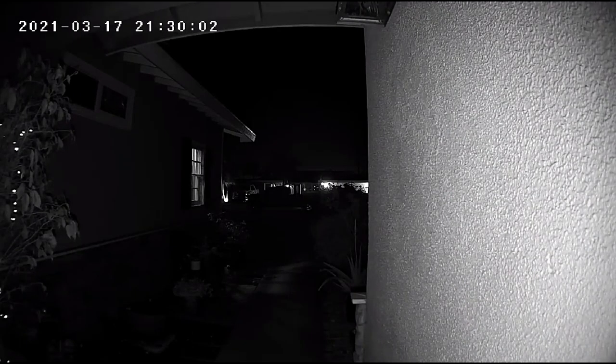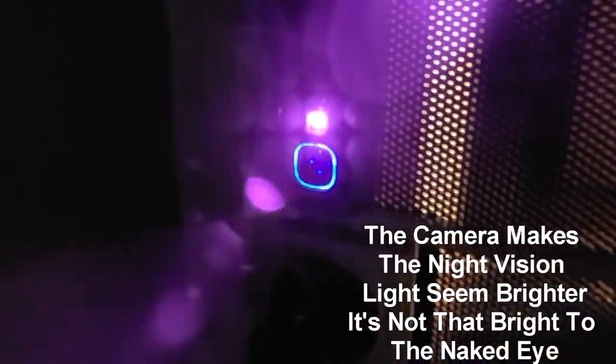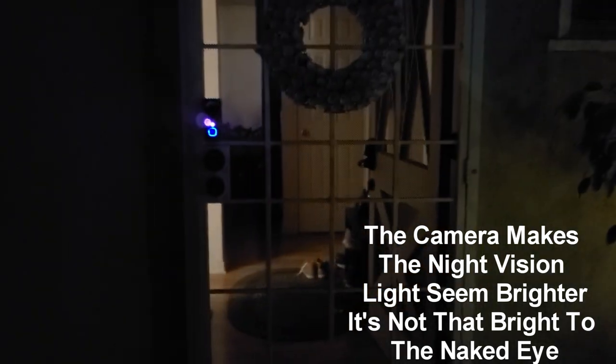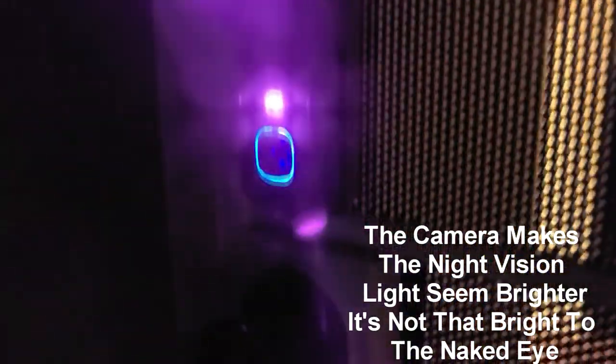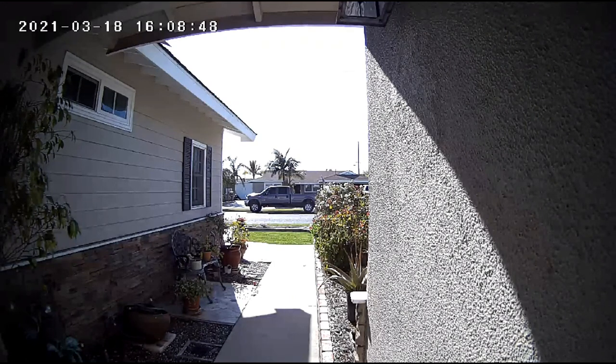Going outside to show you what it looks like as you approach the front door: it lights up red for just a split second, then turns blue around the square. The night vision light above that is actually visible to the naked eye as you approach. As it picks up motion detection the doorbell illuminates red for a split second then goes to solid blue square — so people coming up to your door will either be scared away or know where the doorbell is.